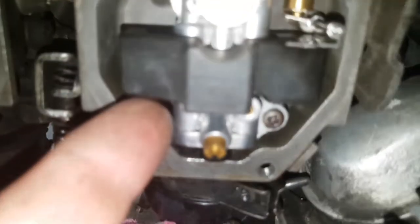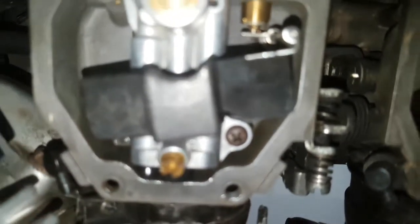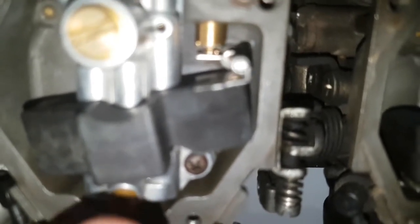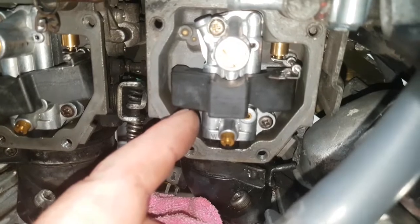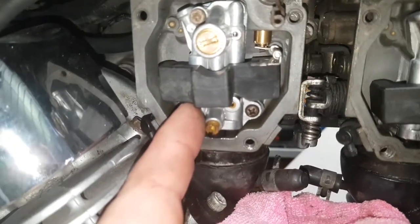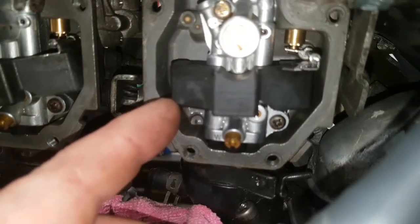I think that's about bang on but it's where the marks are. I think that's just a bit too high — it's supposed to be there — so I need to release that a bit. That looks about bang on there. I'm just going to have to loosen that off slightly a bit more.